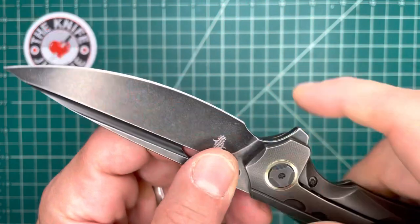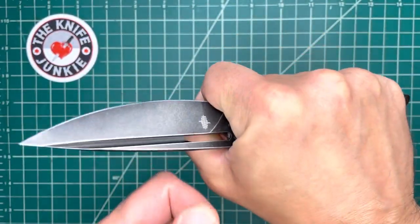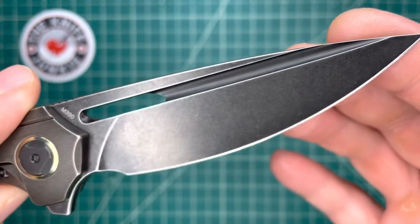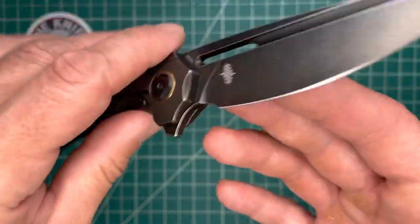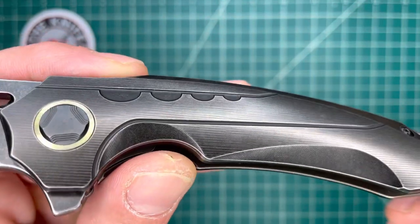There's a nice big finger choil here — big enough for an actual squeezing finger — and you're not going to hurt yourself on that. M390 blade steel, just a really gorgeous blade. I love all of that belly. But this first bit is presented in such a way that you can actually use it in a draw cut without it slipping out.